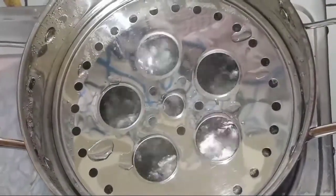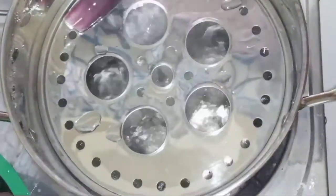Ayan, kumukulo na yung tubig. Kaya ilalagay ko na yung talong — mainit!